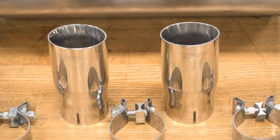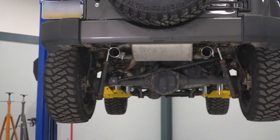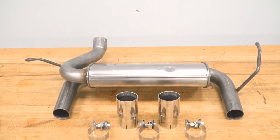The muffler also uses fiberglass matting technology to reduce any drone and absorb any resonance for a comfortable cab environment. You're also getting two polished angle-cut tips on the back for added style, factory-style hangers for a factory-like fit, and all the clamps you need to install this, making it very hassle-free.